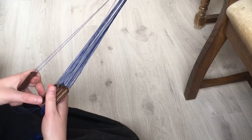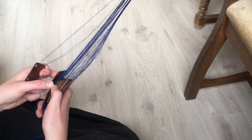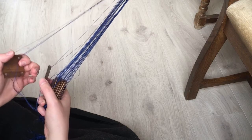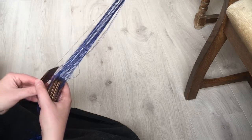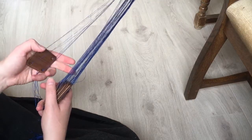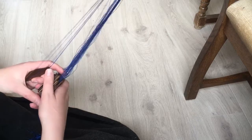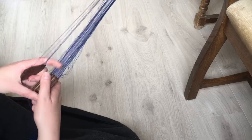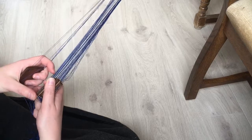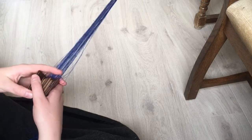I don't have any references on how the tablet-woven band I'm trying to reproduce was threaded, but this alternating S/Z threading produces a very strong weave that doesn't curl back in on itself. It will look reminiscent of herringbone if you were just doing it without the brocade on top — but the brocade is going to hide it anyway. This makes sure you don't get a ribbon that wants to spiral in on itself, and it'll be nice and strong.